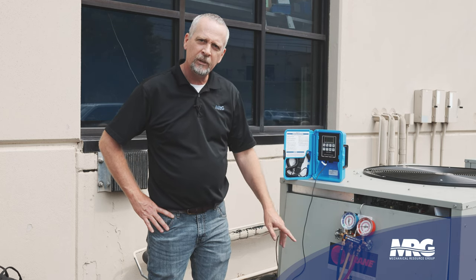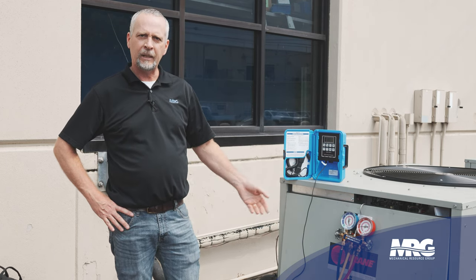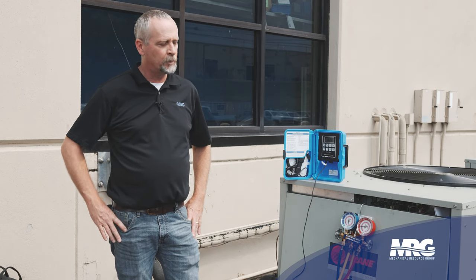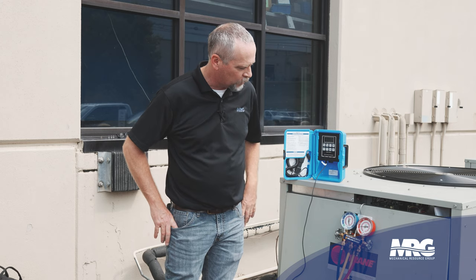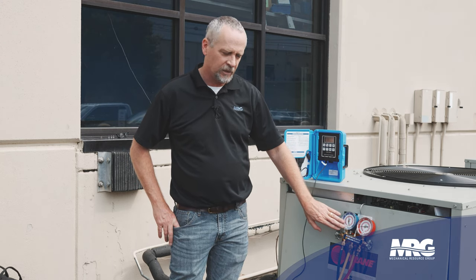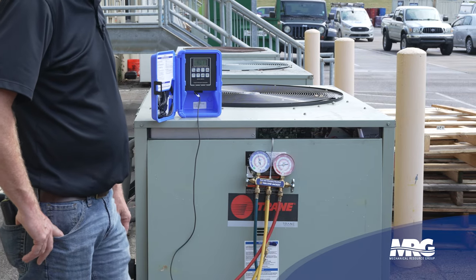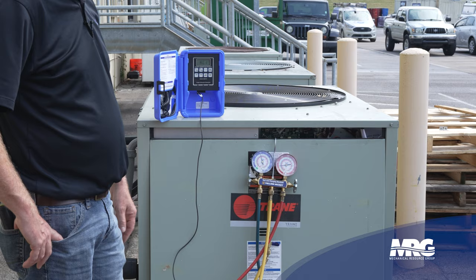I'm dealing with 410A refrigerant and I've verified that by looking at the manufacturer's data tag on the unit. You must know what type of refrigerant you're going to be working with. In this demonstration, we'll be using an analog set of compound gauges. There are three different refrigerants I can measure on these gauges — I'm using 410A.